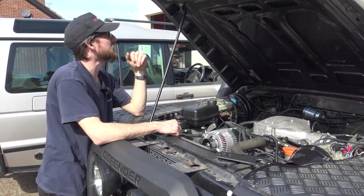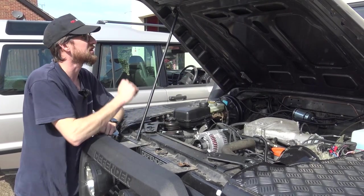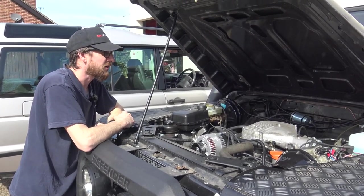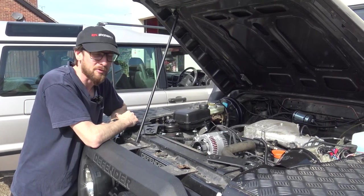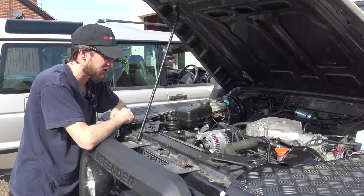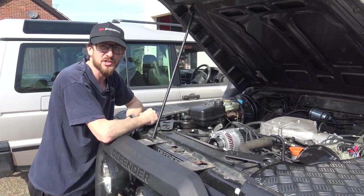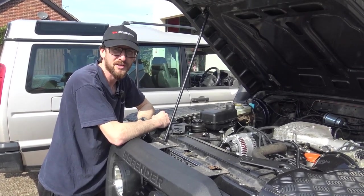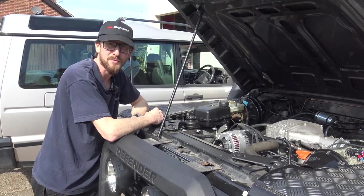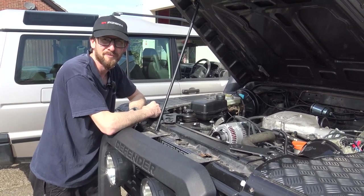We've also made up some brackets for the bonnet stay because it didn't have one. Although the bonnet will be off while working on it, we like to know that when road testing or doing settings on the road we're not stood there holding the bonnet. A broom handle wasn't exactly elegant or as telescopic as it could be, so we fabricated something proper.